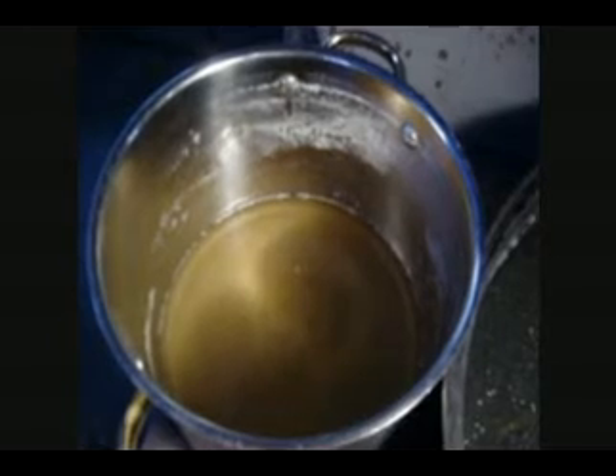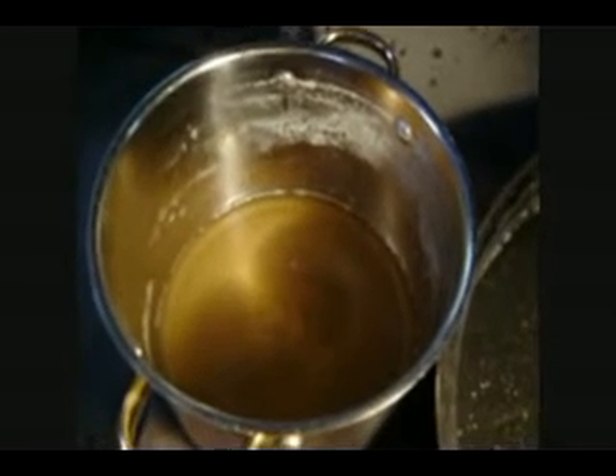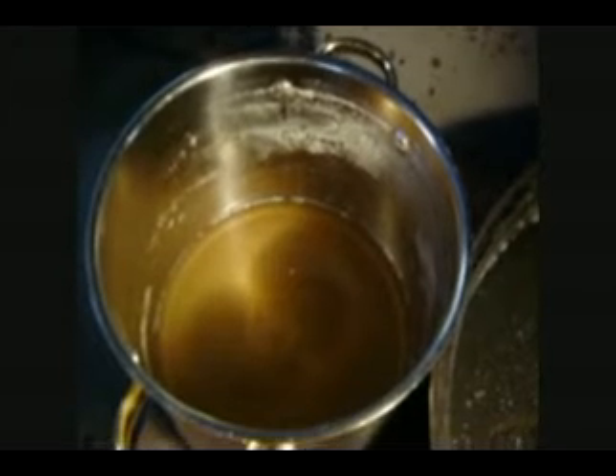You boil it down so it looks like maple syrup — the consistency and thickness of molasses. You can actually have it a little bit thinner if you prefer, because it's very sweet. It's just going to be a little bit more watery.